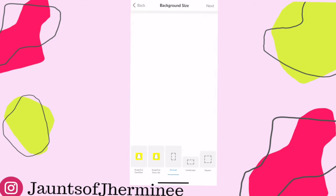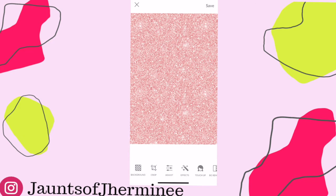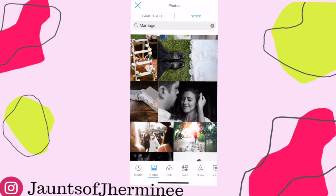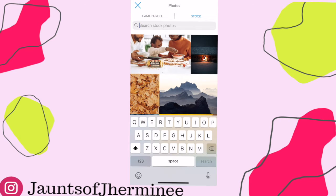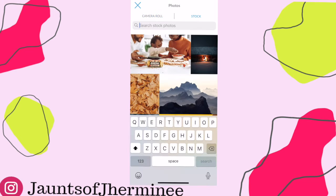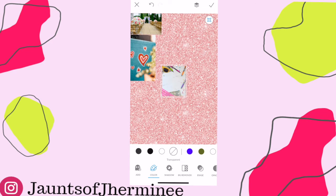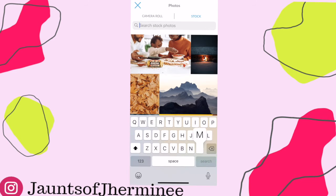Now for the cell phone vision board: first, go to PicMonkey and click portrait for the frame. Then go to background and pick the background you want. Once the background is picked, click graphic, and you can either go to photos from your camera roll or go to stock. I went to stock and typed in the type of photo I was looking for — for example, I typed in marriage because I want to keep a happy marriage and I'm almost at my 10th anniversary. Whatever picture you pick, it has to represent the type of vision you want. I'm just adding pictures to my glitter background — honestly, it doesn't have to make sense to other people, it just has to make sense to you because it's your vision board.